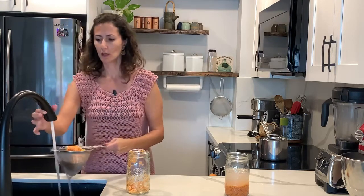Once you're ready to make your hummus, you're going to drain the water and then rinse just until the water comes out a little bit clear. You don't need to rinse too much.